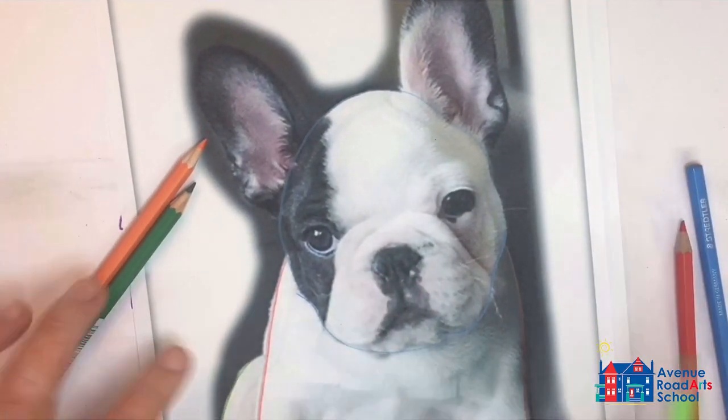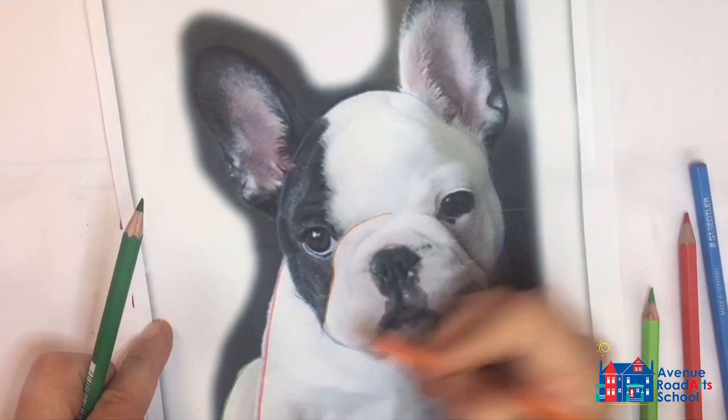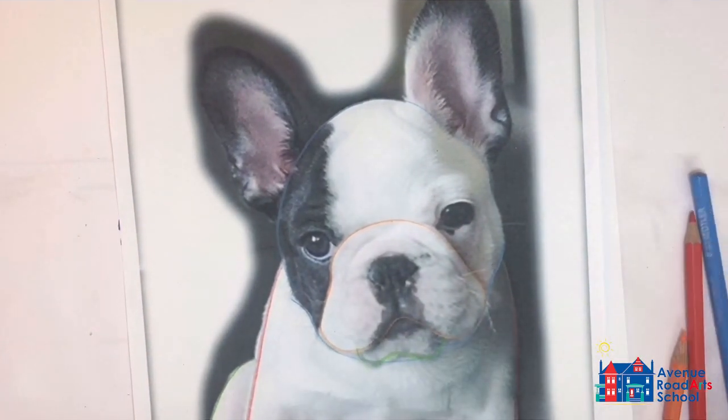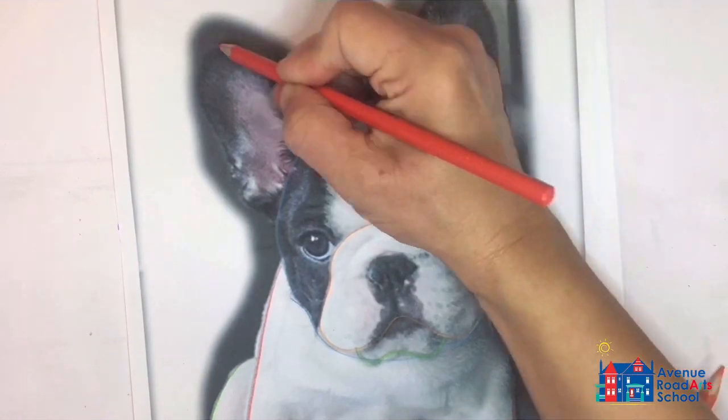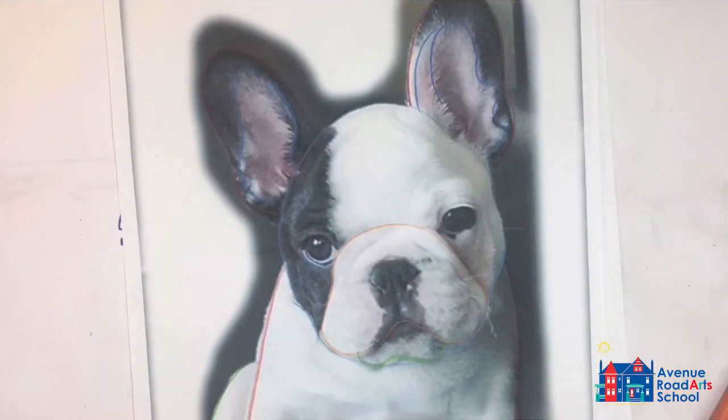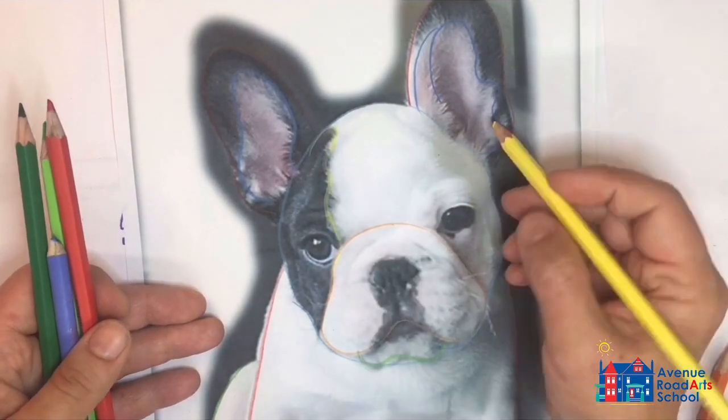Then you'll want to get different colored pencils and begin to outline the different contour shapes, starting from the back going to the face, around on the snout, the ears, and the inside of the ears. Use different colors for each one to help you keep it organized.